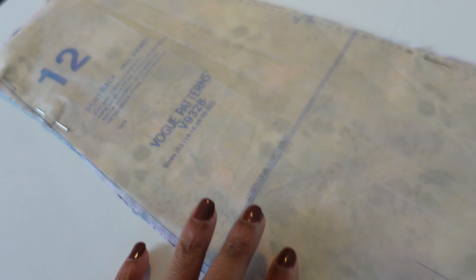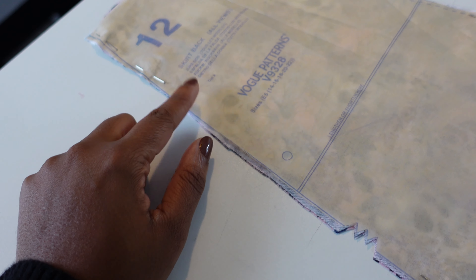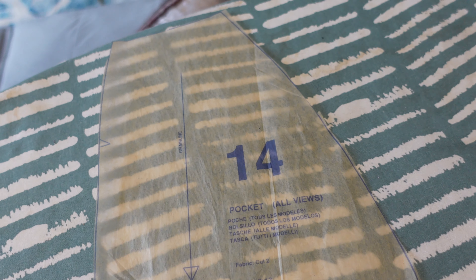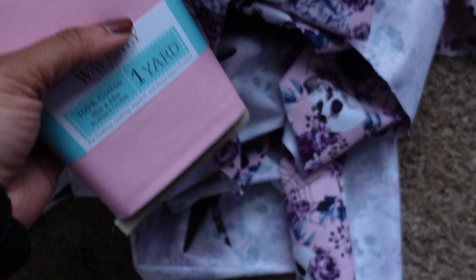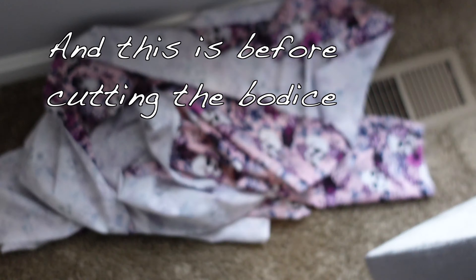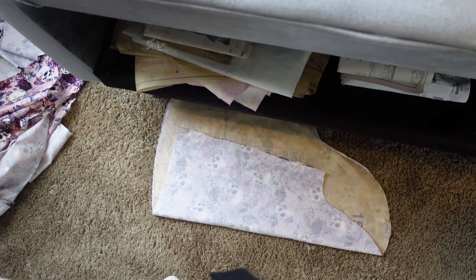Piece number 12 is the skirt back — we have two of these that we are going to seam together at center back, and the side back is where we'll have to work with the pocket. Because I'm running so low on fabric, we're going to cut the pocket pieces out of this pink, which is close to what I had in my stash. This is all that's left of the fashion fabric because it was directional and I didn't pay attention to that until I started cutting the skirt.